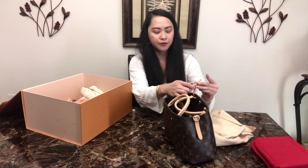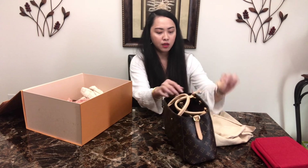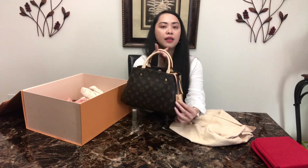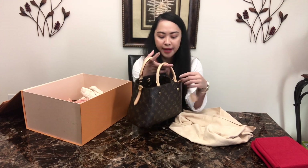You can personalize it — it's free when you go to Louis Vuitton and buy a bag. But once you personalize it or do the hot stamp, you cannot return the bag anymore, just in case you change your mind, so keep that in mind.